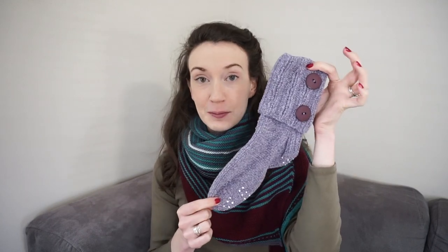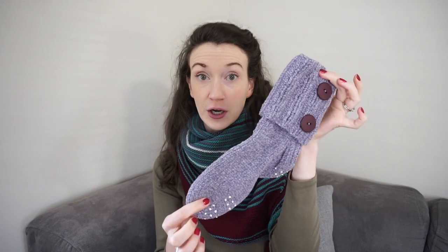Hello everyone and welcome back to my channel. My name is Madeline and in today's video I have a really fun knitting tutorial for you. I'm going to be showing you how to knit these slipper socks. Basically, these are top-down socks — we start up at the top of the cuff and knit all the way down through the toe. I'm going to break it down step by step for you.